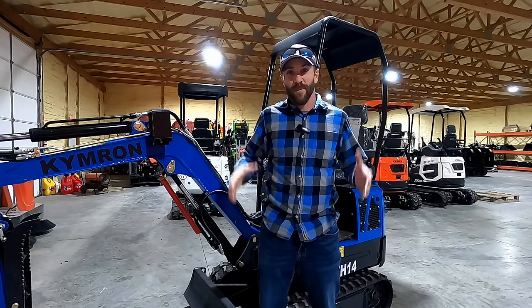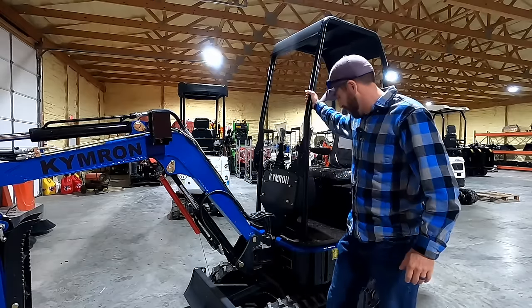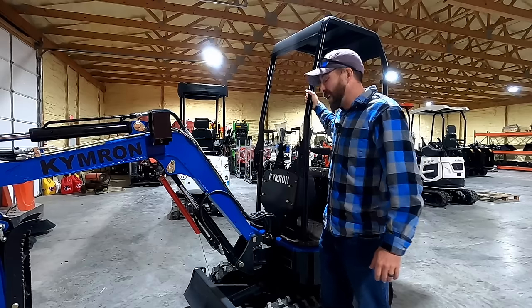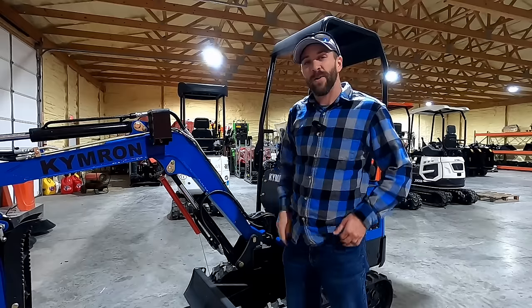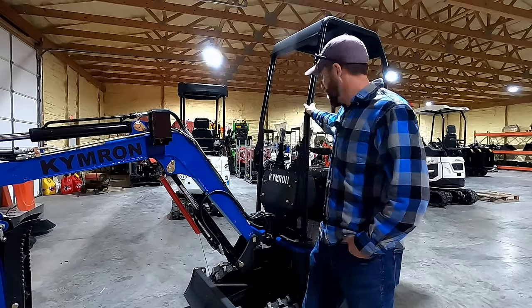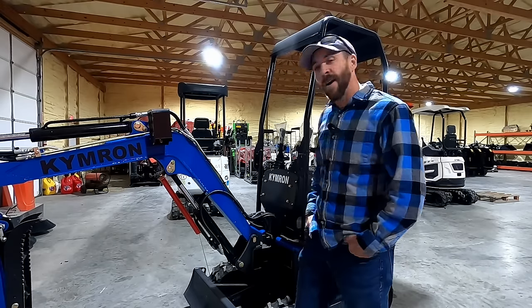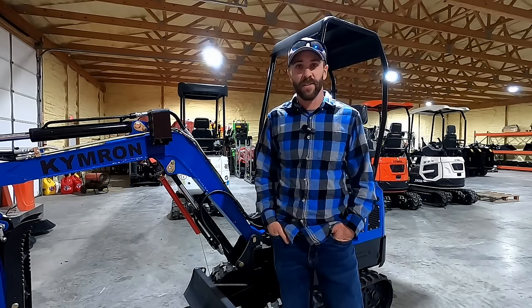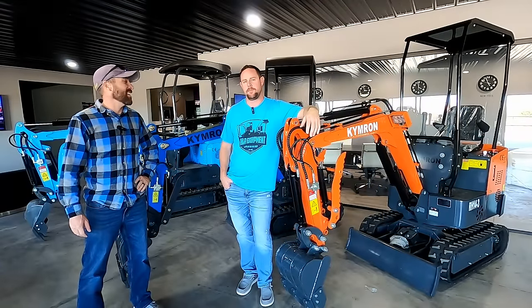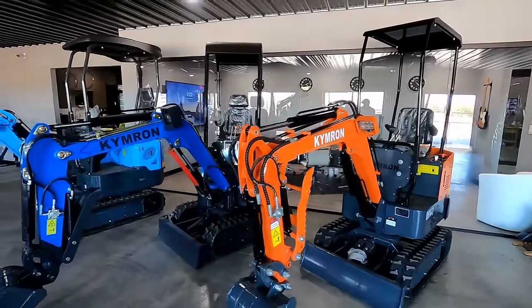Hey guys, Colorado Camper Man Brian here. I'm super excited today because I am picking up my Kimrong YH-14 mini excavator. I drove ten and a half hours from southern Colorado to Muskogee, Oklahoma to pick this up. I'm going to talk with the guys here at Kimrong a little bit about their excavators and then show you everything there is to know about this awesome little excavator. I'm here with Ron, the owner of Kimrong, checking out his facility and all the excavators here.